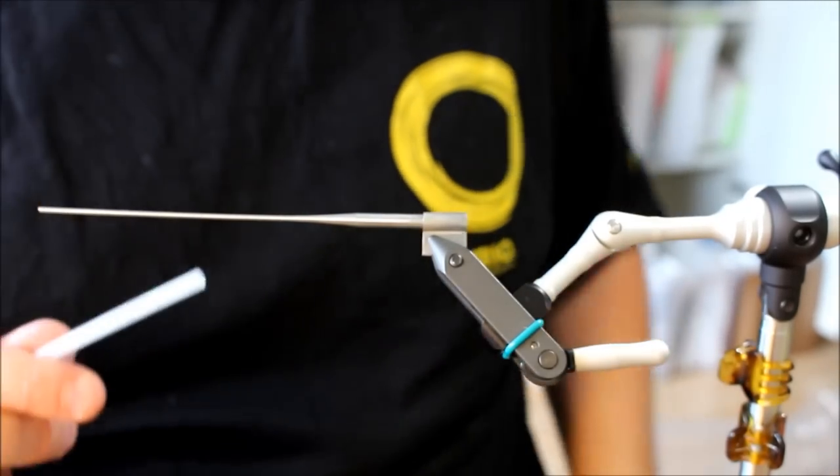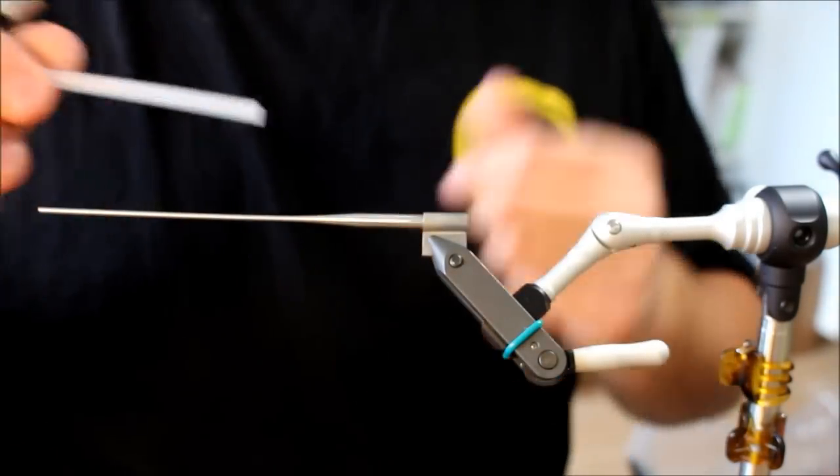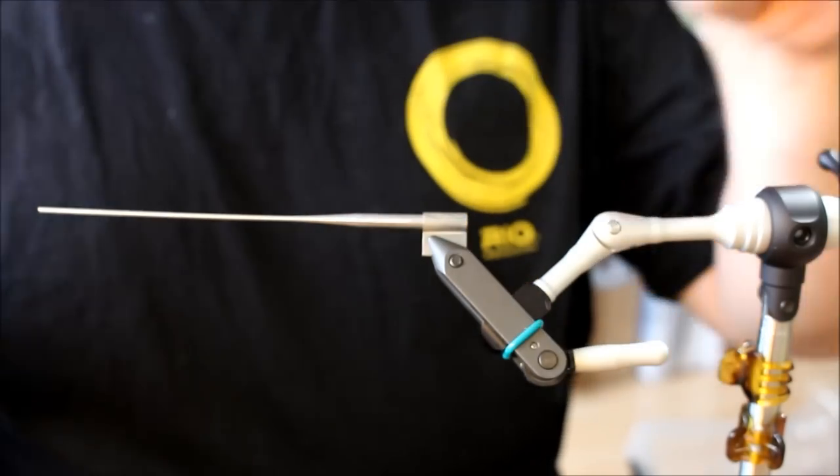Hi there. Today I'm going to tie a pike popper, and I'm going to do this a bit different from the other poppers I've made because I'm going to do this on a tube.